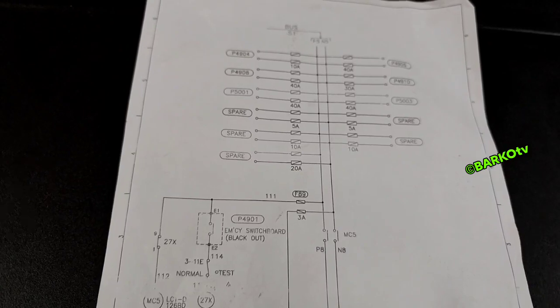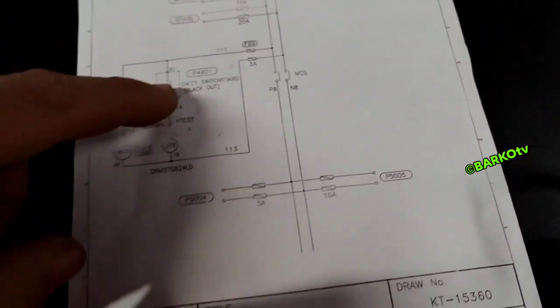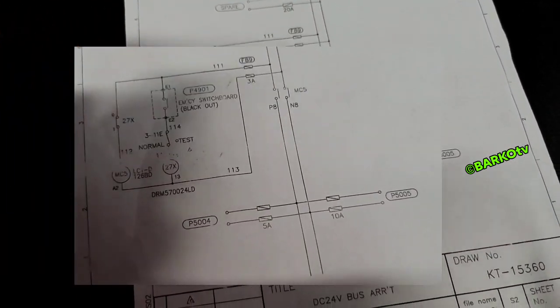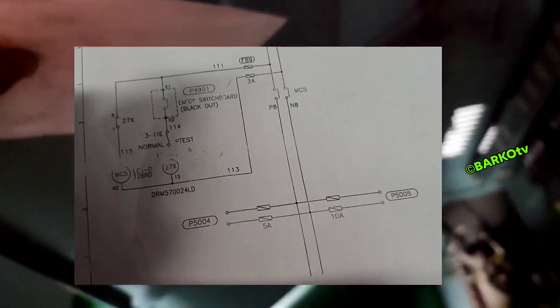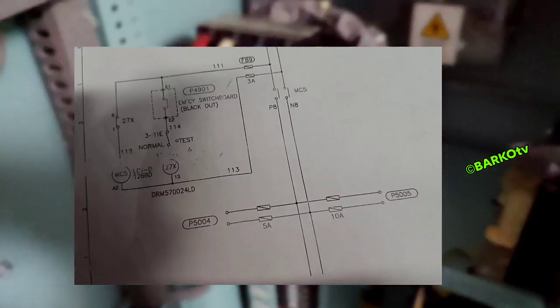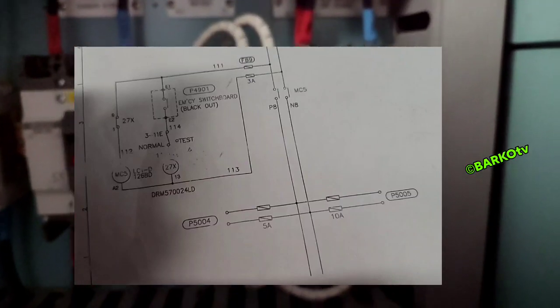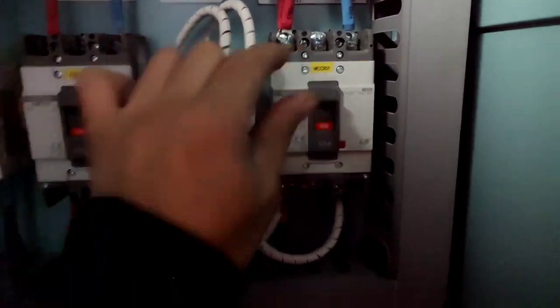This is the distribution for our 24 volts. And this is the circuit for the emergency 24-volt monitoring — there is a relay. During a blackout, 24 volts will come on and the 24-volt lighting will activate. I hope you learned from it.